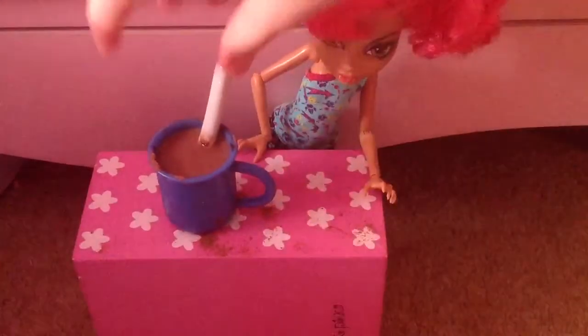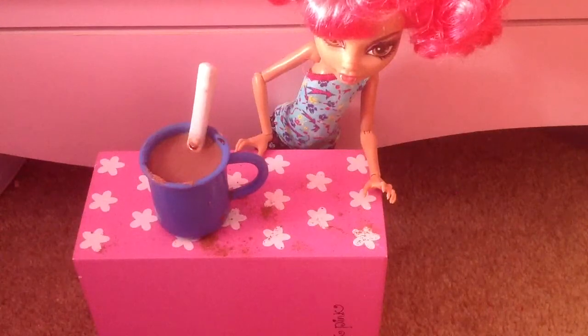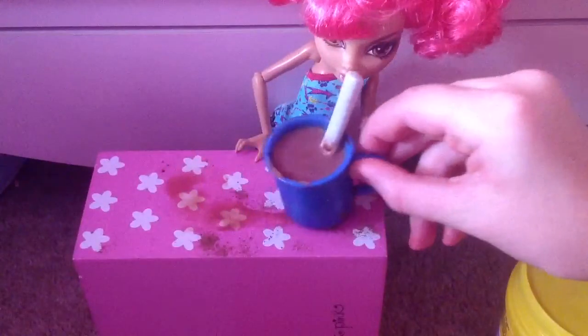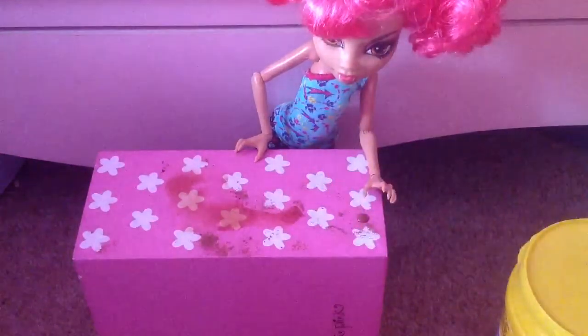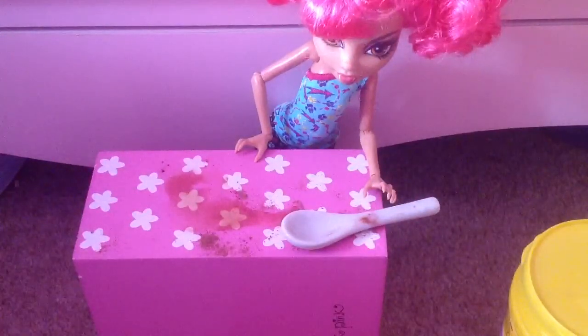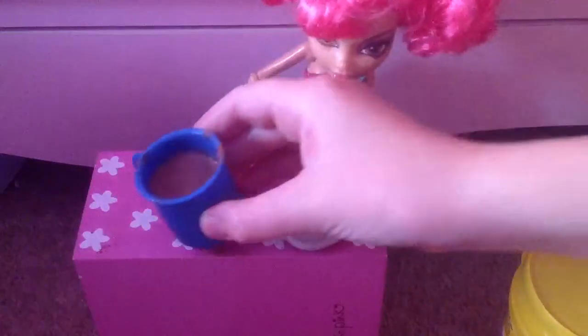I just went side to side with it like this — that's a really good way to mix it. Now, the taste test. My doll thinks it's delicious. Let's see what I think of it — let's take my spoon out. Mmm, the spoon tastes nice. Let's try the actual drink. Mmm, that's delicious!